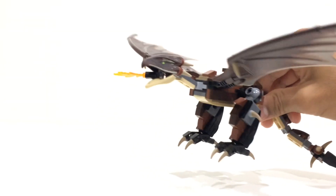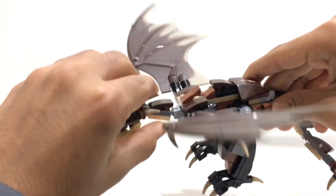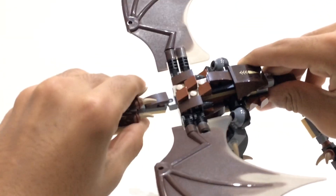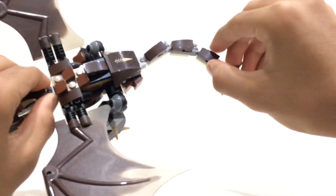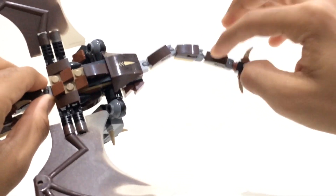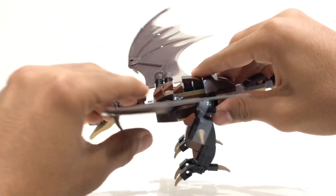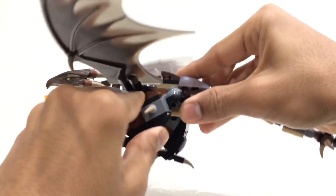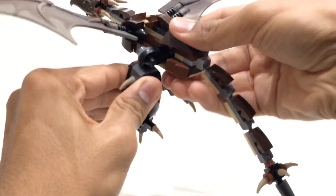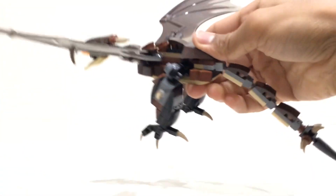For example, the head can be moved up and down and side to side, and the neck can also be moved up and down and side to side. All of the wing sections can be moved as well — you've got three of them, which is pretty nice. The wings can be moved up and down, and the legs can also be moved up and down and side to side, which is really cool.